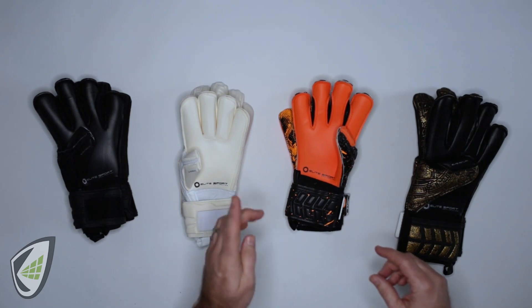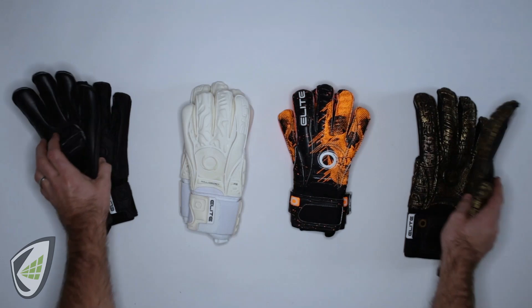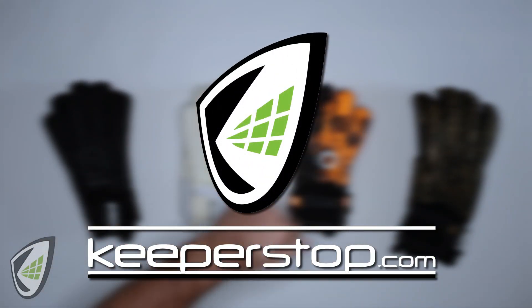At KeeperStop, we're here not just to help you make more saves, but to save time and money. Any questions on the Elite Sport USA goalkeeper glove range, contact KeeperStop.com.